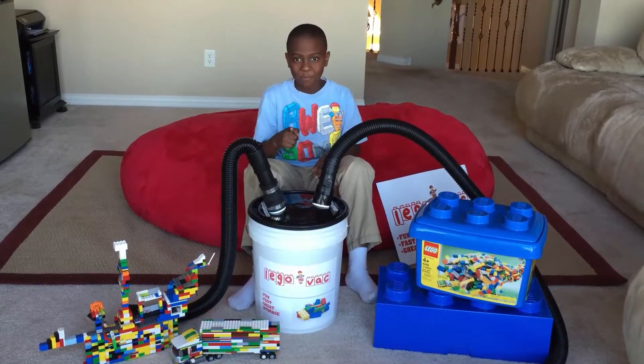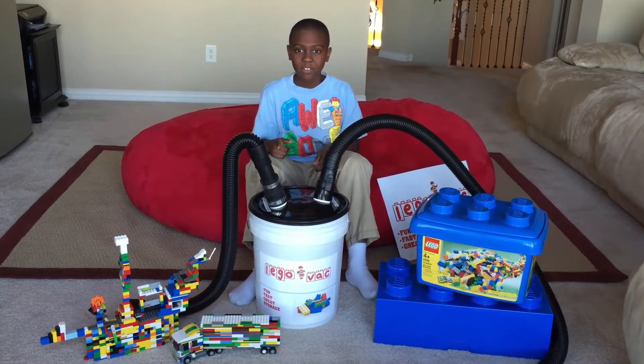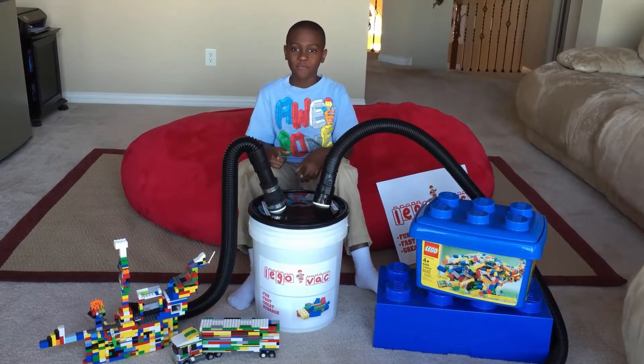Kids, do you love playing with Legos but hate cleaning them up? Parents, do you hate stepping on Legos that your kid left on the floor?